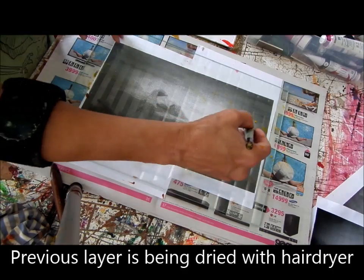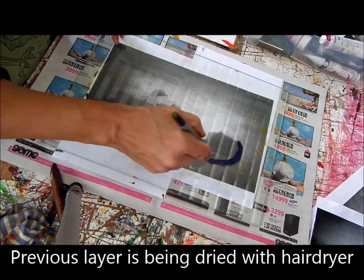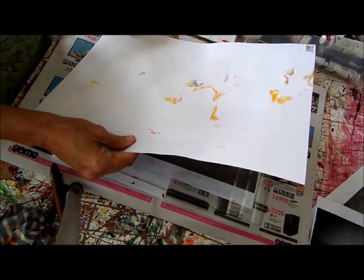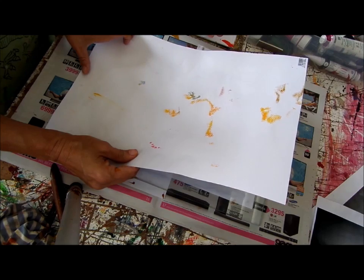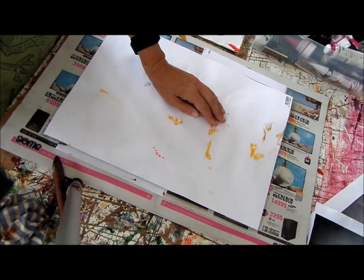I can dry that fast. I'm almost drawing with the brush. It would be difficult because it's small.